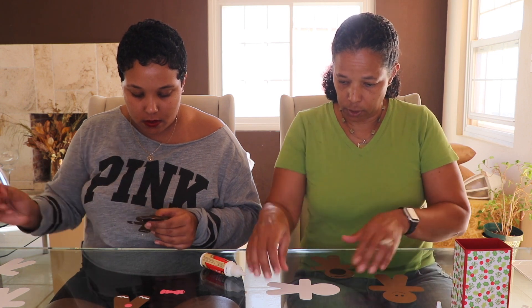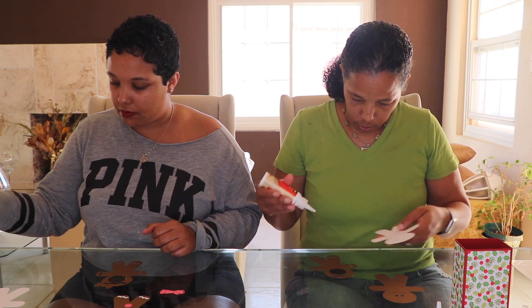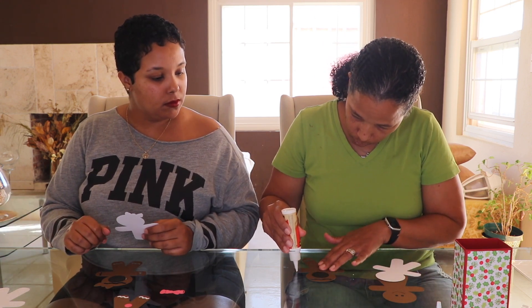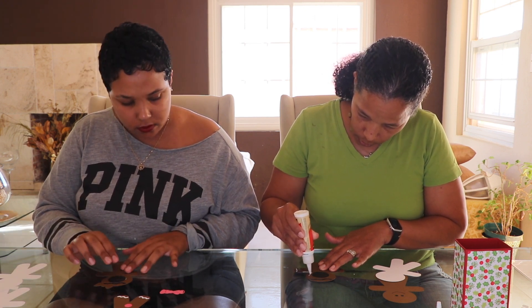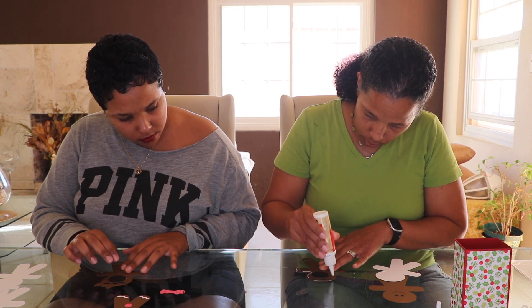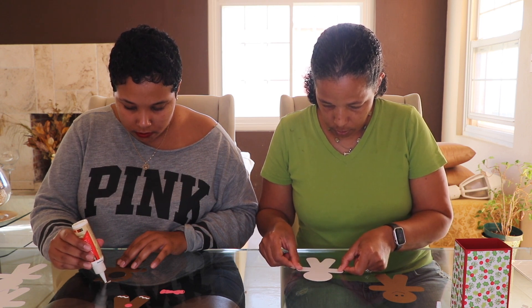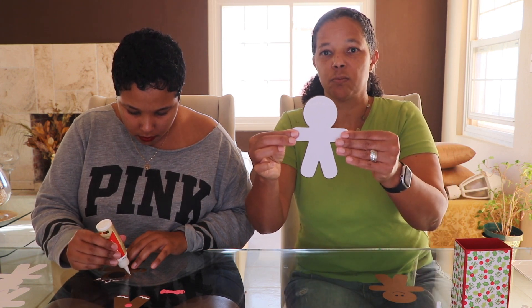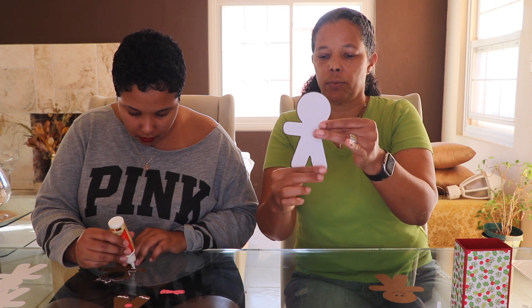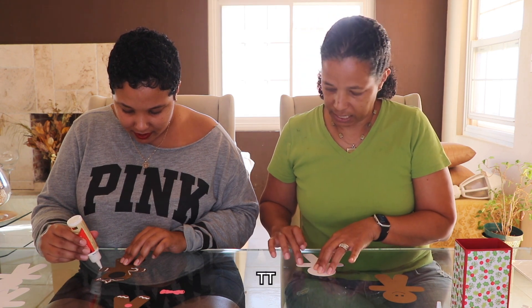Now the next step is to stick the white portion. We'll put the glue on the gingerbread itself, slightly on the inside, and we're going to take the white piece and place it right in there. As you can see, the white one is slightly smaller than the brown one.